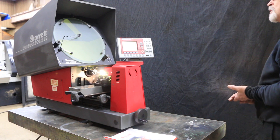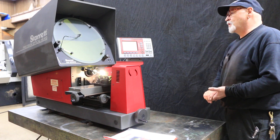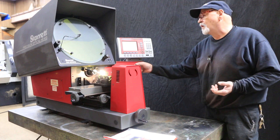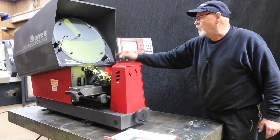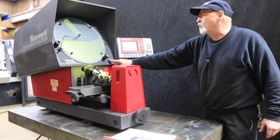Starrett makes quality tools and gauging and measuring equipment, and this is their optical line of comparators. I think it's really nice. It currently has a 20x lens on it and it also has surface illumination that's profile only. You can shut that off — you have a high and a low. It was off, and that was low, and we have high.